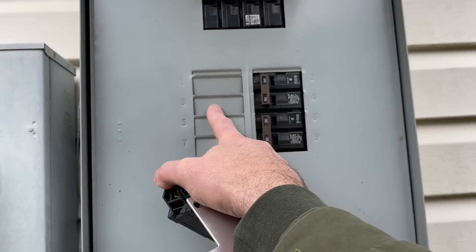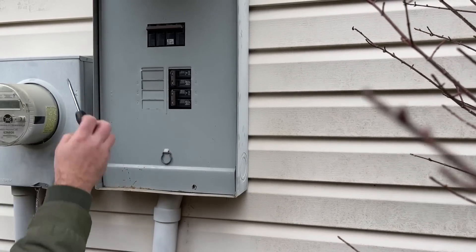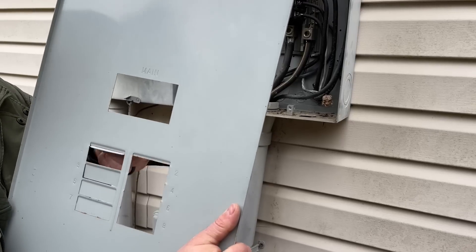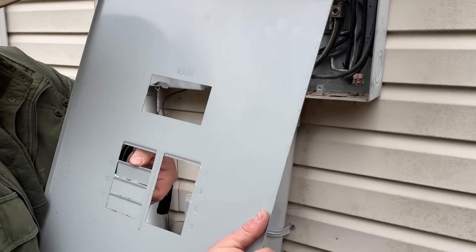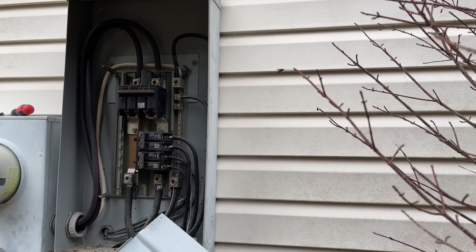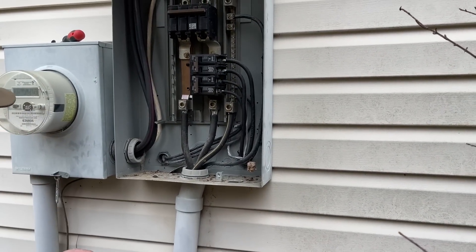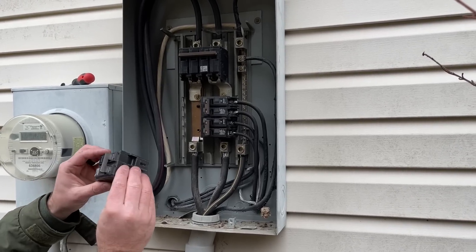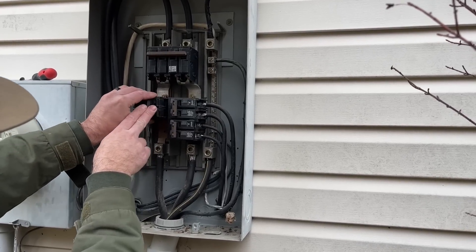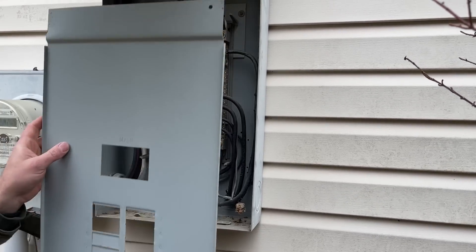The first thing we're going to do is pop out these two tabs, then install our breaker — so we're just going to take off this front cover. These little tabs are super easy, just bend them back and forth and they'll snap off. Be very cautious — you're working with high voltage here, so be careful not to touch any live components. We're going to make sure our breaker is turned off, then slip it into the two tabs. There we go — the breaker is in. Now let's put this cover back on temporarily.